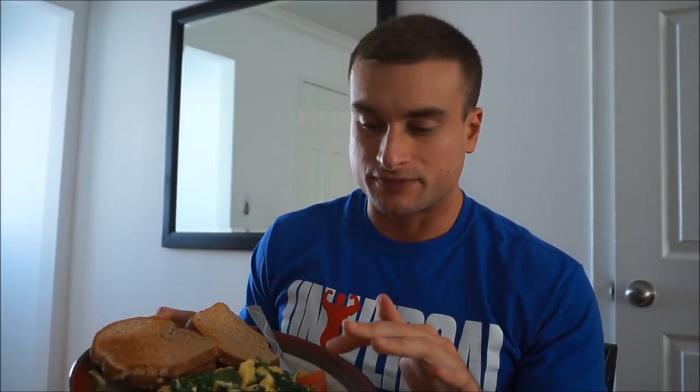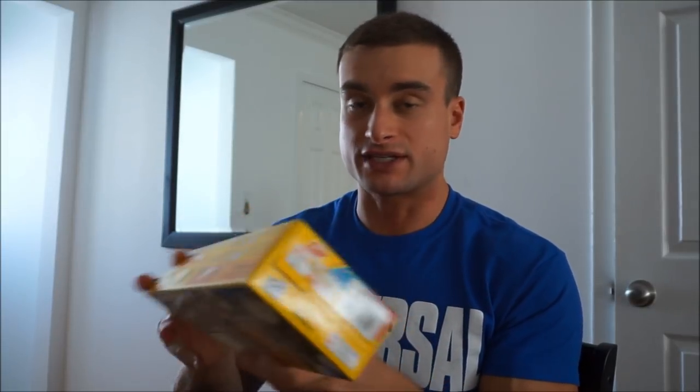Back from the gym — here's what I'm eating: three whole eggs, about 200 grams of egg whites, tomato, spinach, no cheese, and five slices of Nature's Harvest 40-calorie bread. Afterwards I'm having two confetti Eggo waffles. I eat something similar to this after most of my workouts. People want me to tell them the magic post-workout meal, but there are no magic foods.